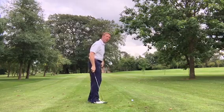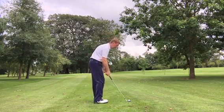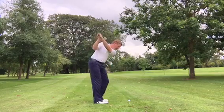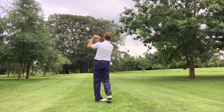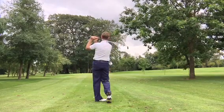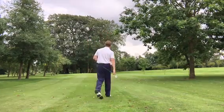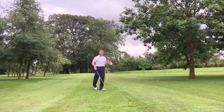A nice shot, finishing not too far from the flag. Right, we've moved on now — that's not too far away. I'm now hitting it from 50.